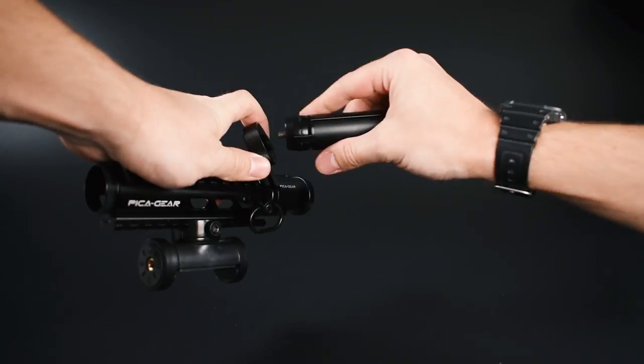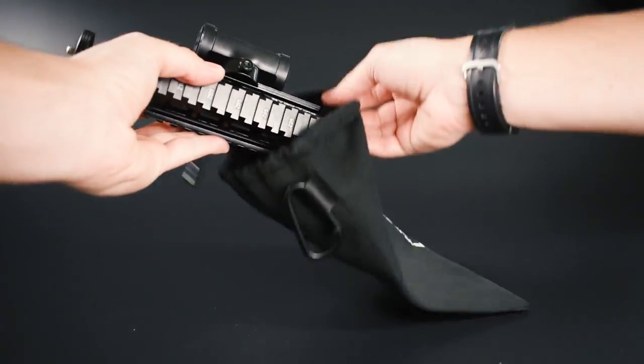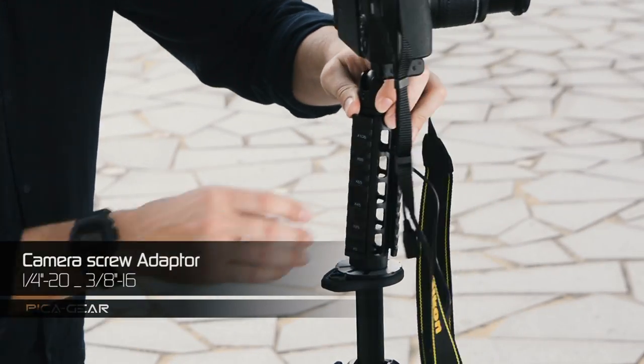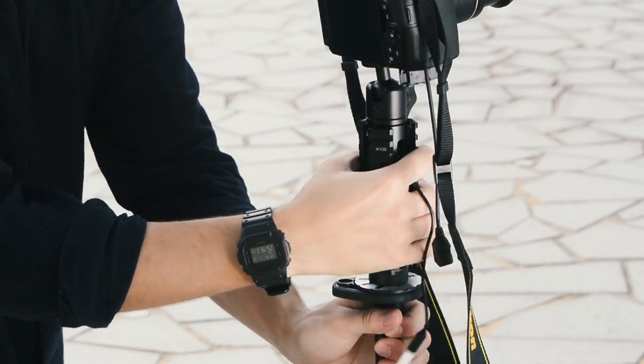The PikaPod has been designed so that you can detach the mini tripod legs and store them inside the main core. The quarter to three-eighth screw adapter on the bottom end cap will allow professional photographers or more advanced DSLR users to attach PikaPod directly to any tripod.